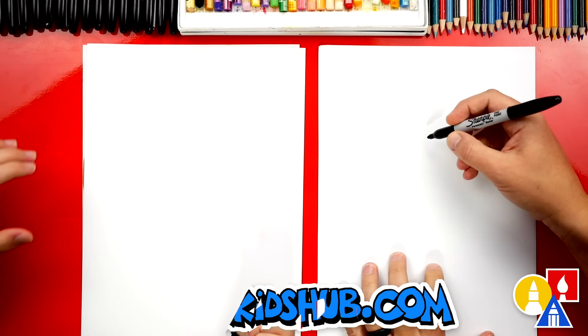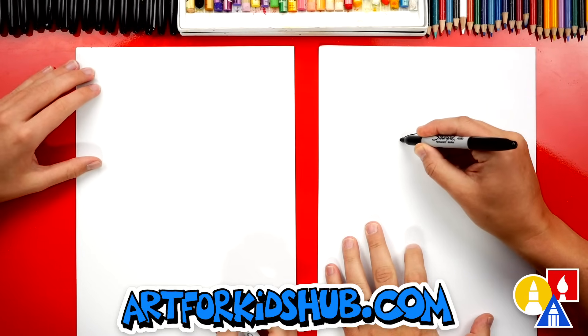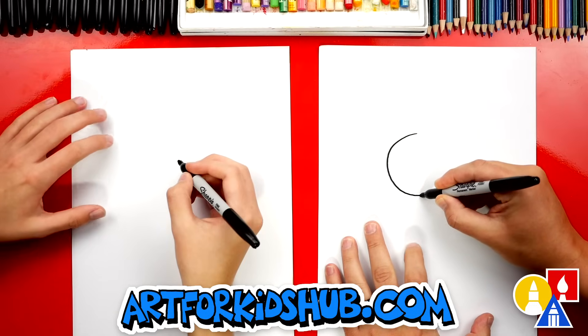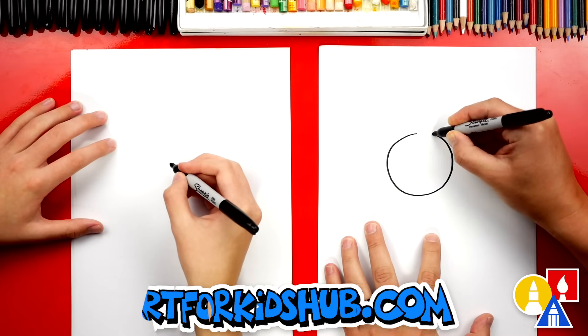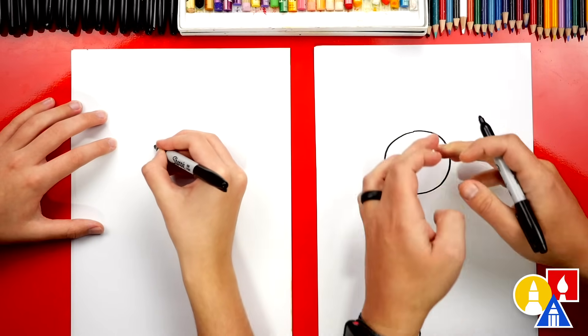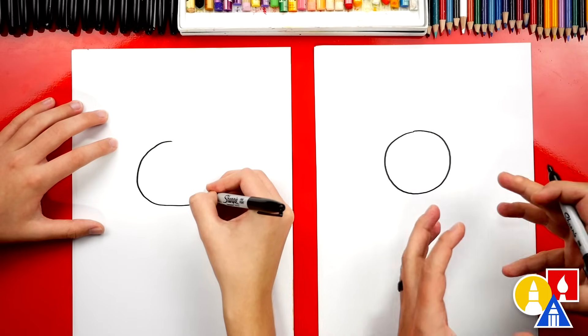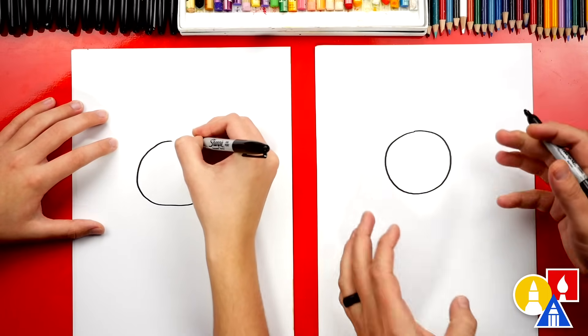Let's start. We're first gonna draw the circle for his face. We'll start here and we're gonna draw it about this size. We're doing a little smaller because I think when you add the costumes on they get a little bigger — the character gets bigger — so we need more room for everything else.